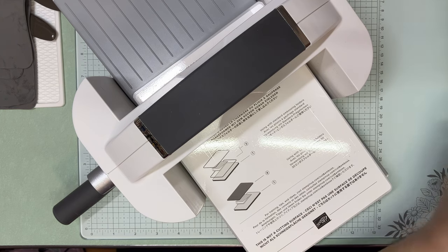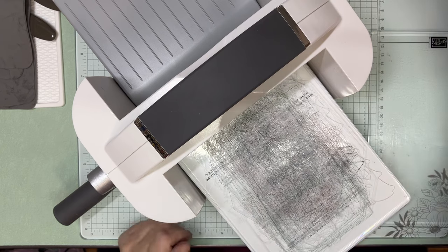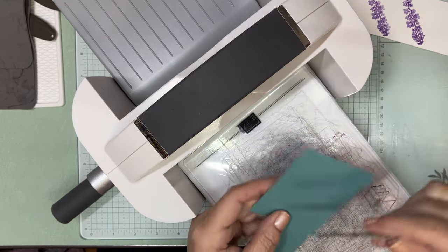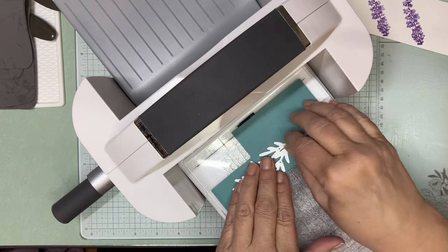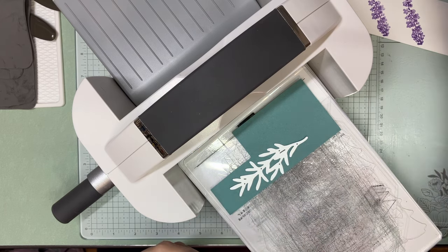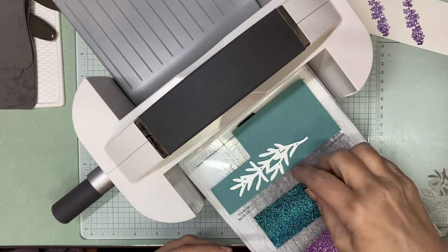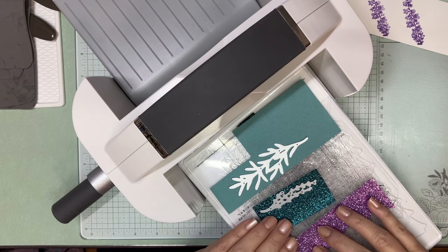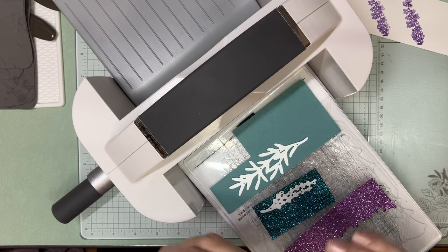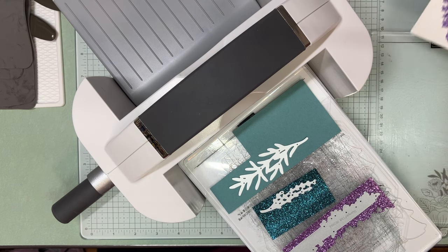Now with plate two and three on top of one, we're going to start die cutting. This is a standalone green piece — we're going to die cut this twice. I also grabbed some glimmer paper: this is Pretty Peacock, this is Highland Heather, and there's also Petal Pink — they are on the online exclusives. I'll scoot that over because we're doing two of that die. This other standalone die actually cuts out two sprigs, so we only need to run this one once to get the two pieces we need.